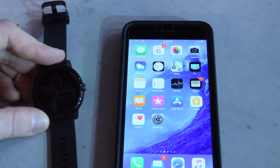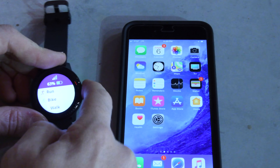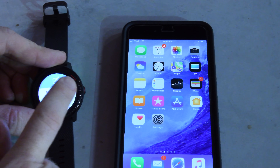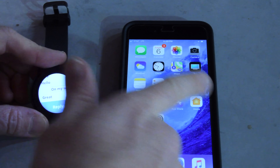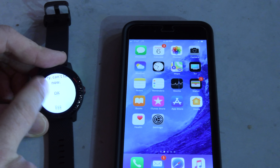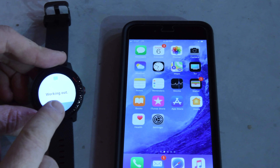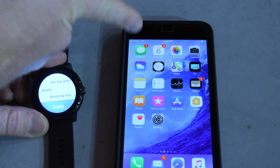Next, let's run through the text messaging piece. To get to that, press the button to wake up the watch, then swipe to the right, and you can see the phone name for Matt Bates. I can go ahead and reply to him from this watch right here. Click on reply, and I can choose from some quick messages — so I can just say 'we're working out right now' and click send. In just a moment we should see it come through, and that was super quick.